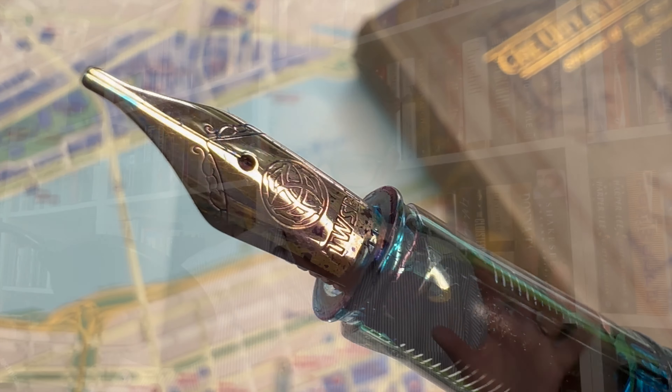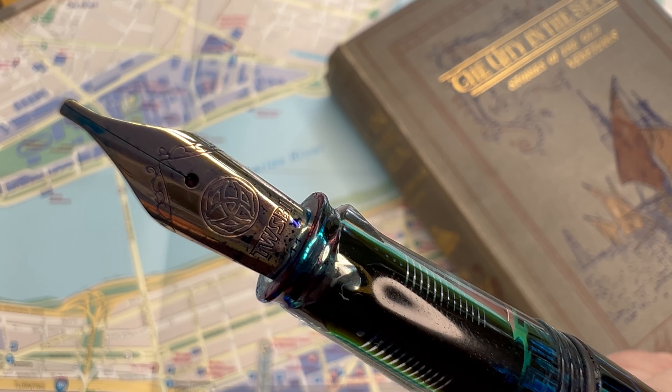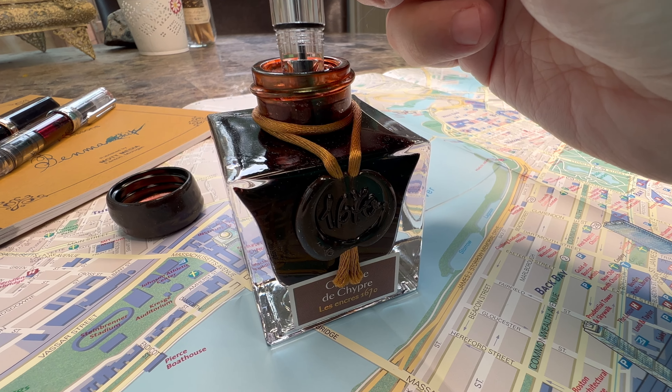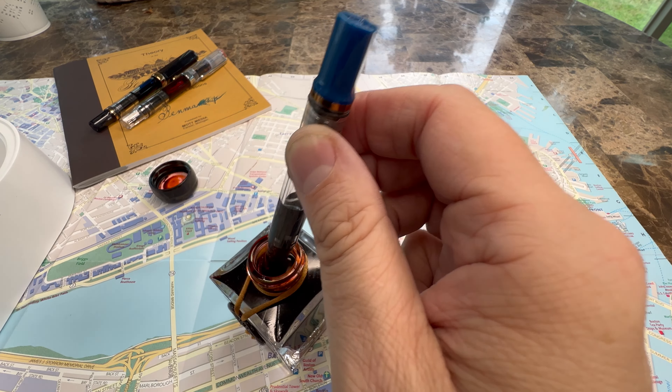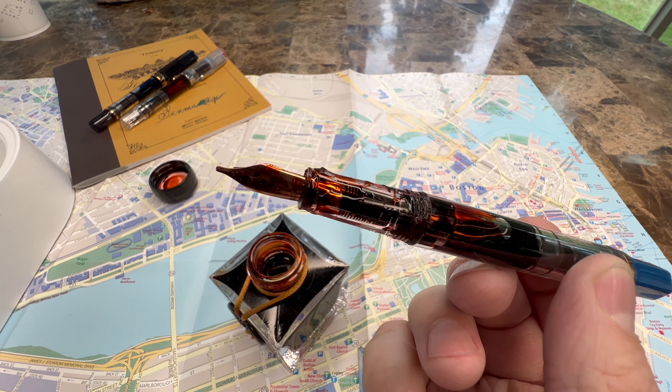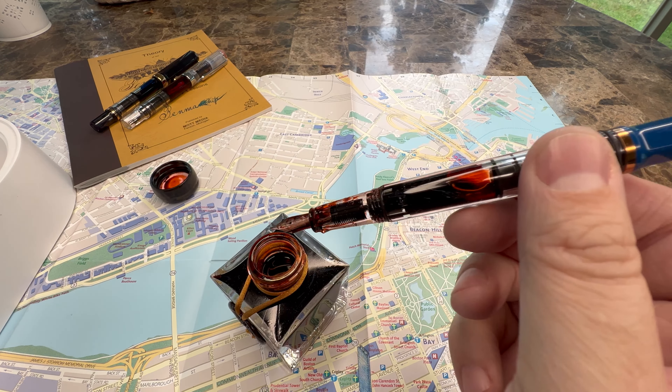Another really strong aspect is that the TWSBI ECO is very easy to take apart and to clean thoroughly, which is important with a piston-filled pen. Truth be told, I've never had trouble cleaning it — just taking out the feed mechanism, rinsing it, and letting it dry. Occasionally there's a drop or two in there, but I usually flush it with ink and keep on rolling.